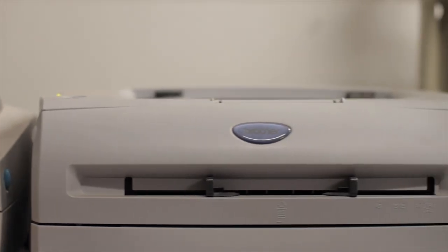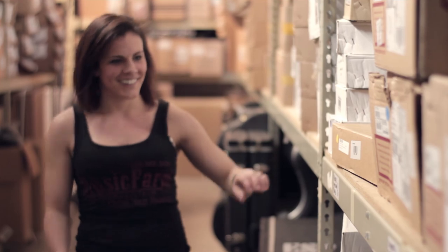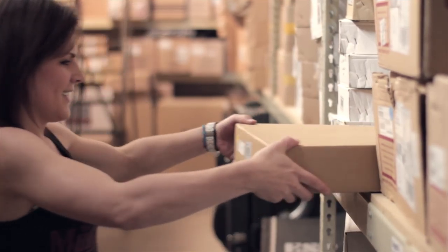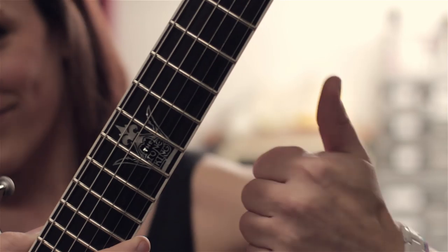Once your order is approved, it's printed in the warehouse. The guitar is then picked and staged for setup. This order is from our friend, the Tone King. He just purchased another one of his signature TTK-1 Mockingbird guitars. Thanks, Tone King!